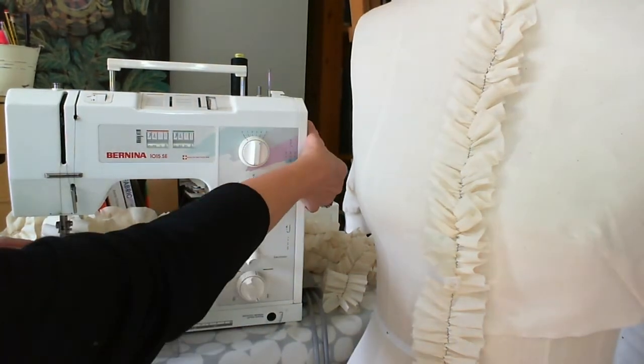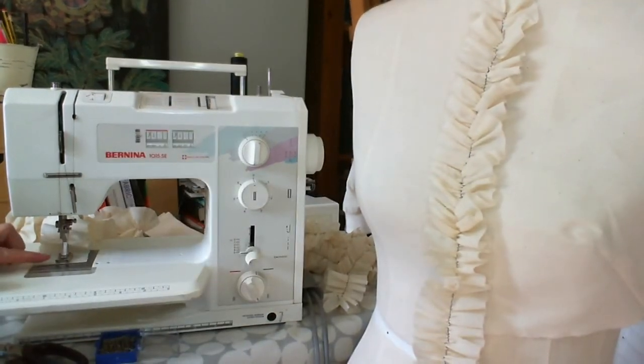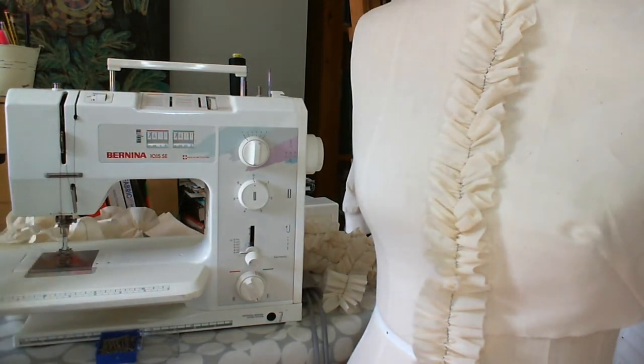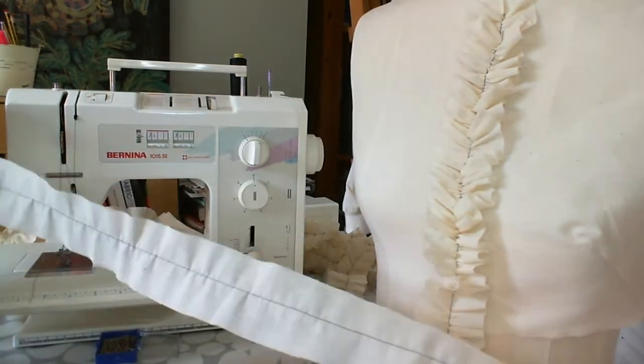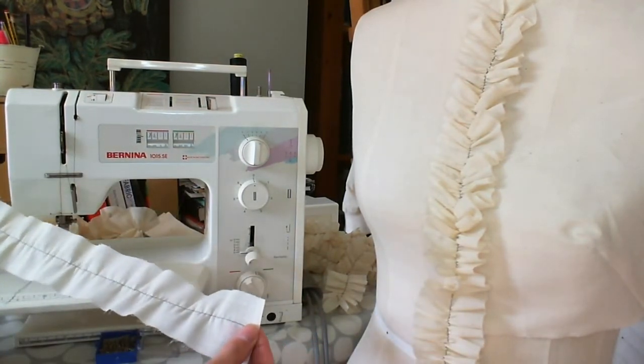When you get to the end of your strip you don't want to go backwards and forwards — you don't want to seal this stitch. So I'm going to release it and then just cut the fabric, making sure I've got quite a long piece of fabric threads so that I've got a tail. Now, once it's all gathered up it's going to be a lot shorter, so do take that into account.